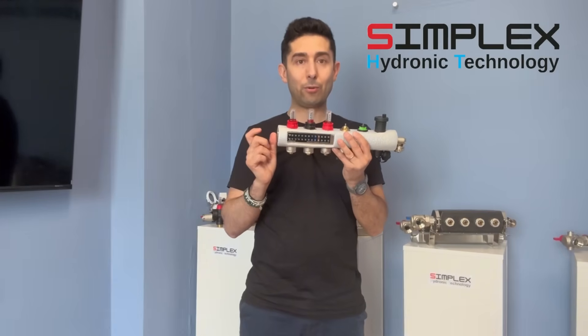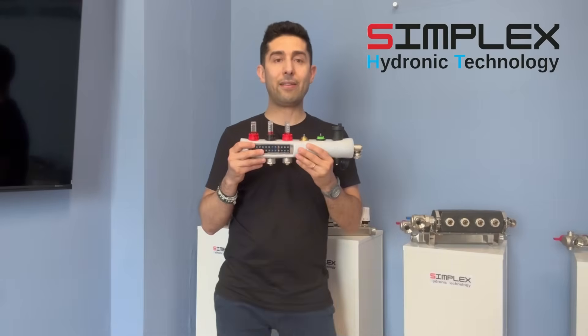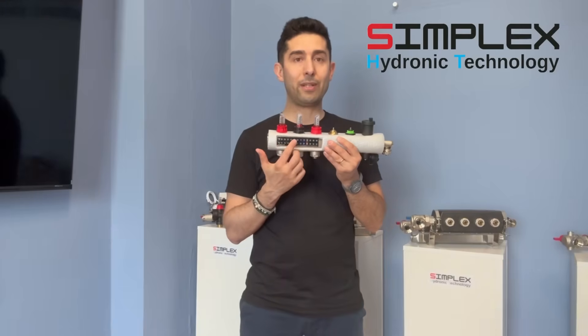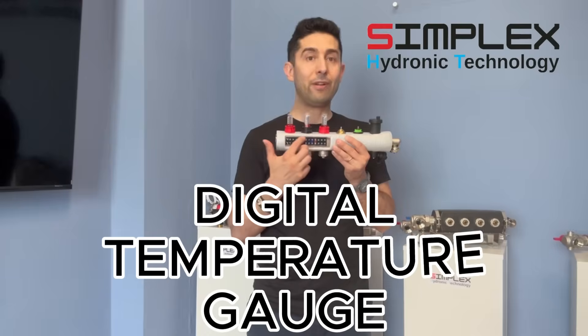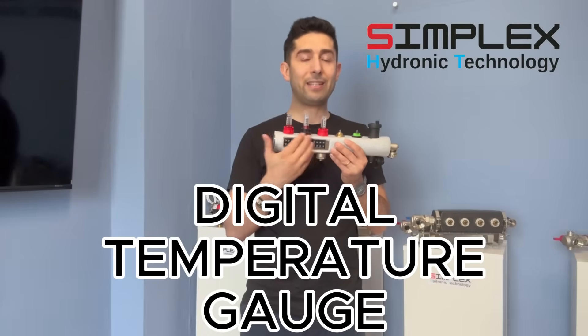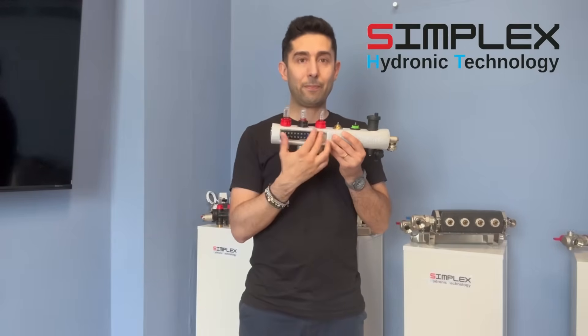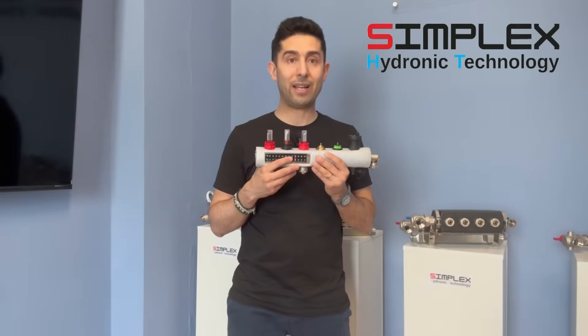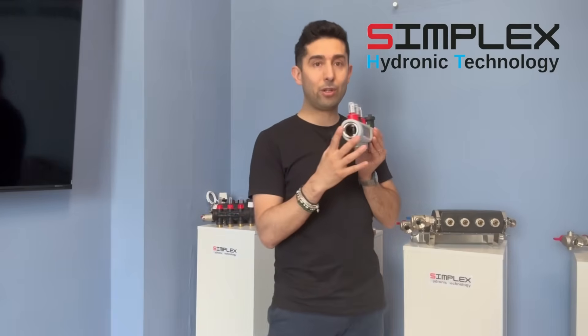We have one-inch male-to-male connection nipples, so we really have the ability to handle any type of request, in addition to having our liquid crystal thermometer, which is now produced in different versions, in different measurement scales, and in different sizes, depending on what is required by the market and our customers.